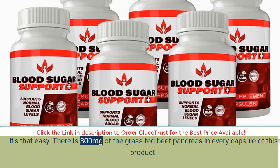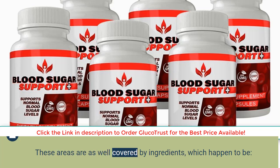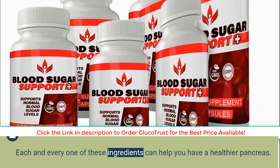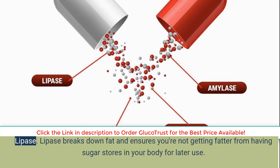There is 300 mg of grass-fed beef pancreas in every capsule of this product. Each and every one of the ingredients can help you have a healthier pancreas. Lipase breaks down fat and ensures you're not getting fatter from having sugar stores in your body for later use.